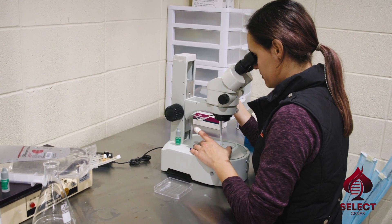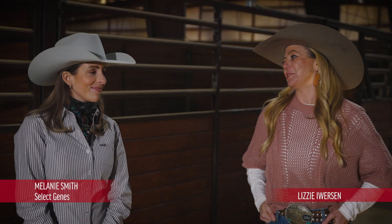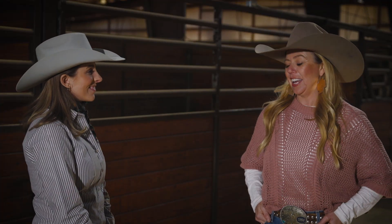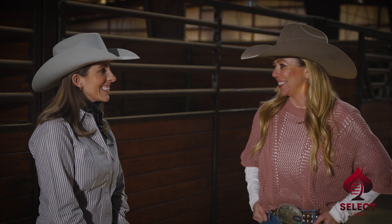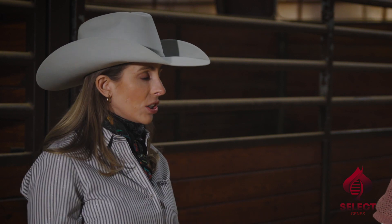So Melanie, I am excited to be on another adventure with Solo Select. I've gotten to be a part of what you guys have been doing over the last couple of years, and this might take the cake — this is a big opportunity for people. We feel like this is a great service that we can offer both to the general public and to our customers that have mares with us.